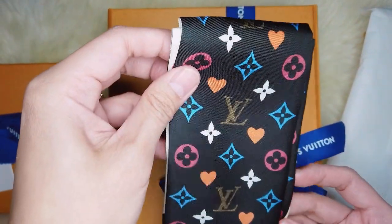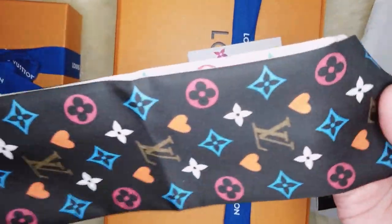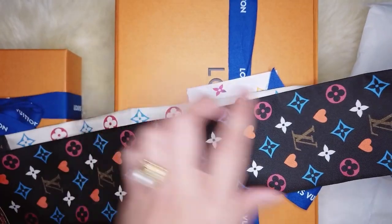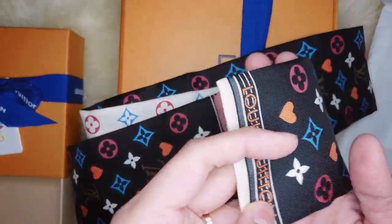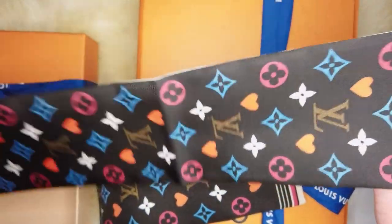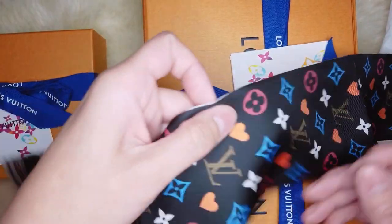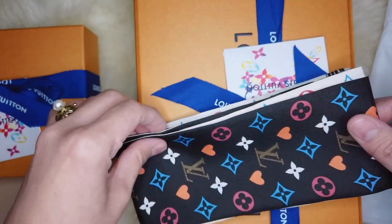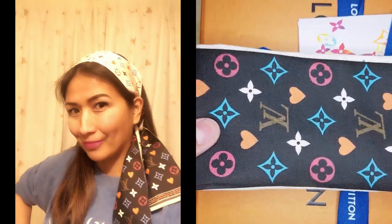This is the Game On Bandeau, also inspired by the carefree nature of the world of card games. It is made of silk, and the color is very classic — black and white with Louis Vuitton prints in multicolor. The size is 120 centimeters in length and 80 centimeters in width. I can use this as a twilly for my bag handles, which is why I purchased it, but I can also use it as a scarf or to accessorize my hair.